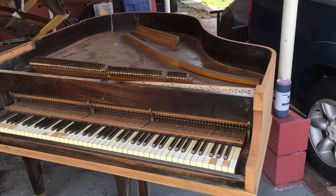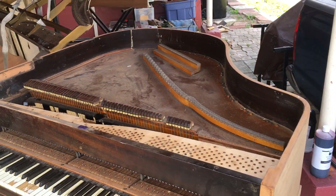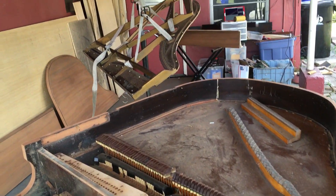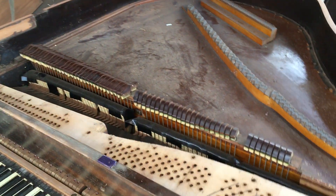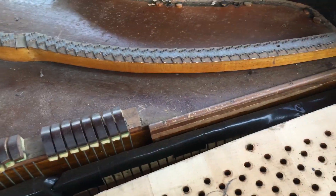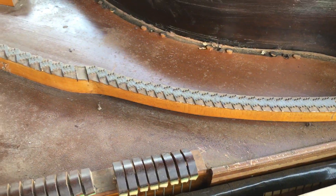Hey everybody, this is Chris Nicholson. That was a lot easier than the other one — the Steinway that I did. This contraption, which I will show you soon, but look — there's no cracks in the soundboard at all. This looks great.